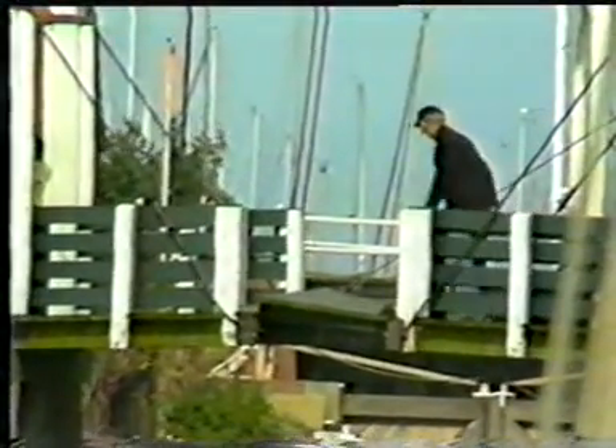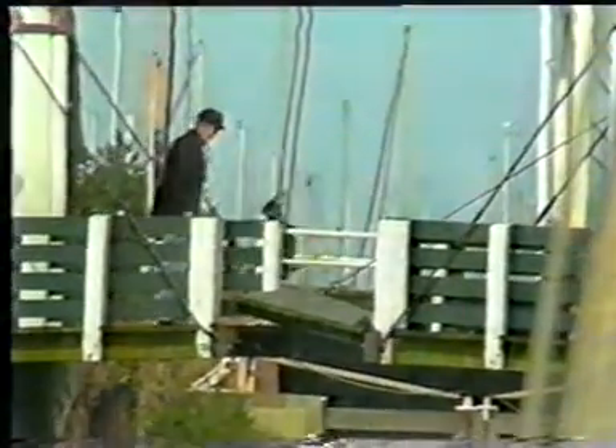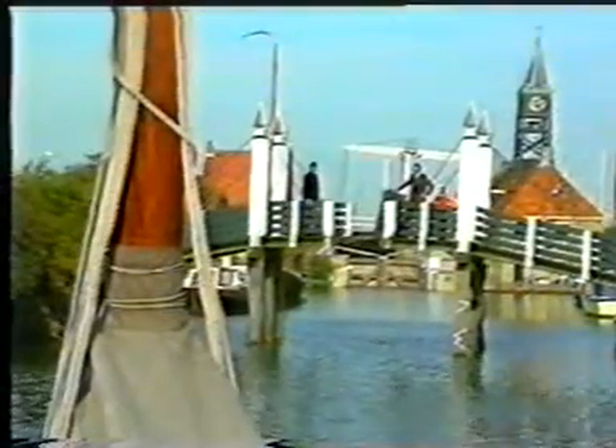In this cantilever drawbridge, not only the width of the vessel is important but also the height.